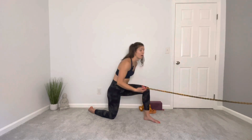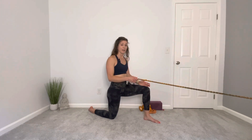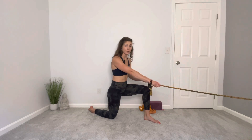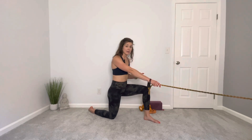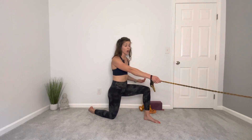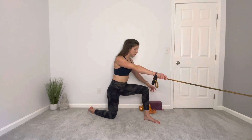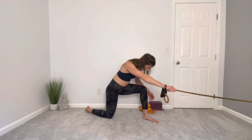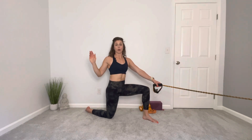Grab the band with your right arm — left leg is forward. The further away you are, or the higher up you grip, the harder it will be. Shift your weight forward, and think about creating a big half circle with your elbow.